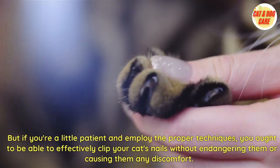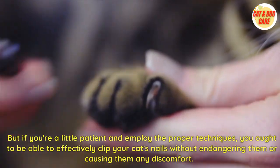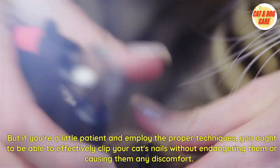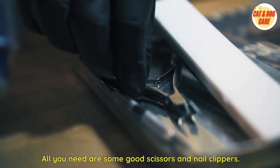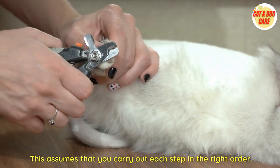But if you're a little patient and employ the proper techniques, you ought to be able to effectively clip your cat's nails without endangering them or causing them any discomfort. All you need are some good scissors and nail clippers, assuming that you carry out each step in the right order.